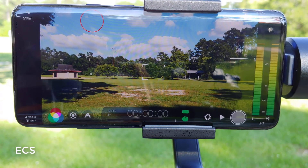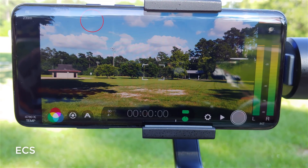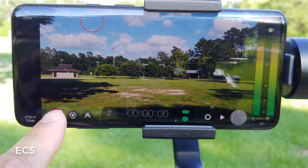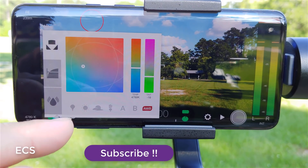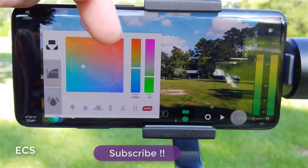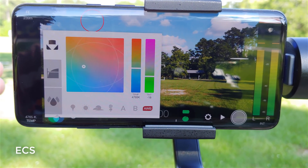What I just showed you was Filmic Pro with the OnePlus 7 on the dock. As far as log support goes — when you hit this button here, you get your color calibration, which you can change based on the scene. You can change all your color configurations based on the scene, which is really nice.